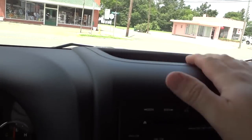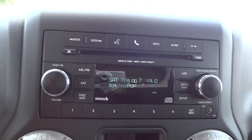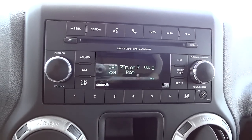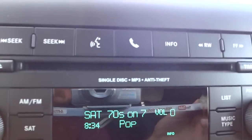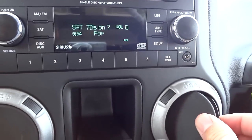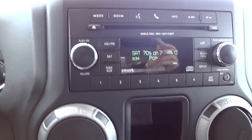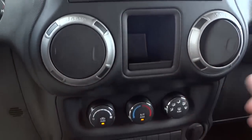Up here we've got a little quick-access storage pocket. Here's the radio - like I said it does have Bluetooth, also has satellite radio, AM/FM, CD player. The CD player also plays MP3 discs. You do have auxiliary input right here so you can hook up your iPod or a cell phone, and you can also play music through the Bluetooth system with a Bluetooth device.